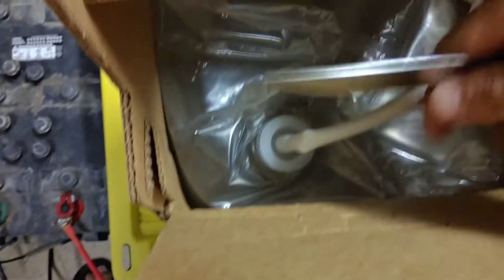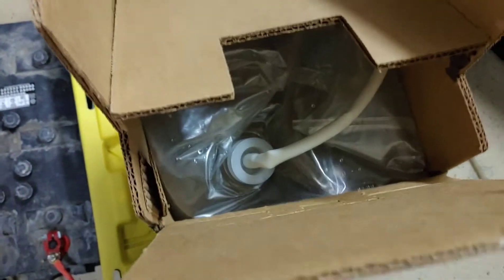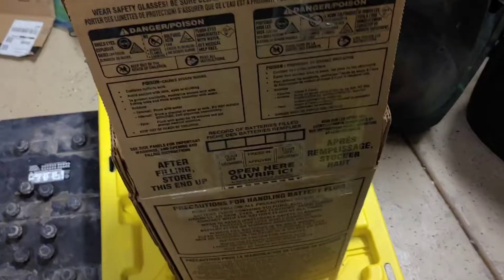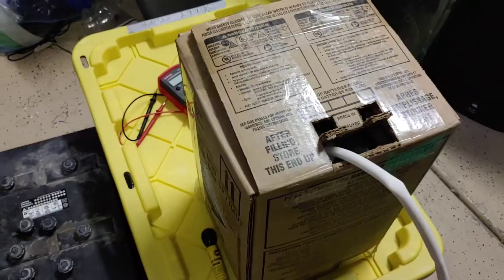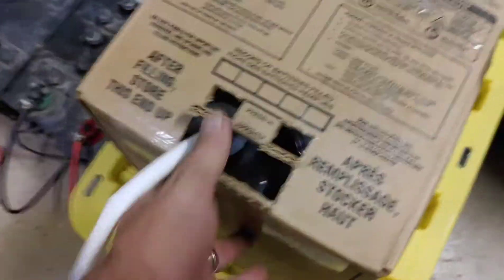Ideally you could just punch in — you can see you don't have a whole lot of room in there. So I'm going to cut into this and show you where it leaves off. I got it out without cutting open the container, and in there comes this tube.